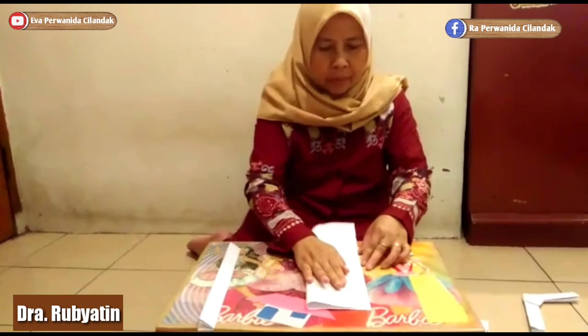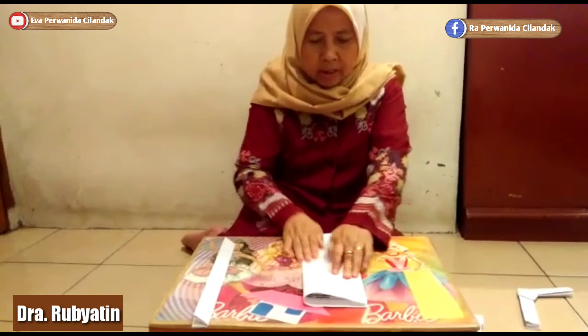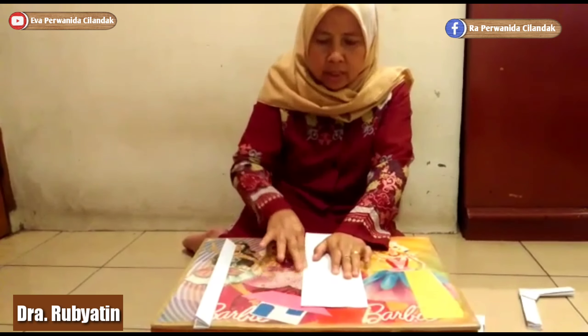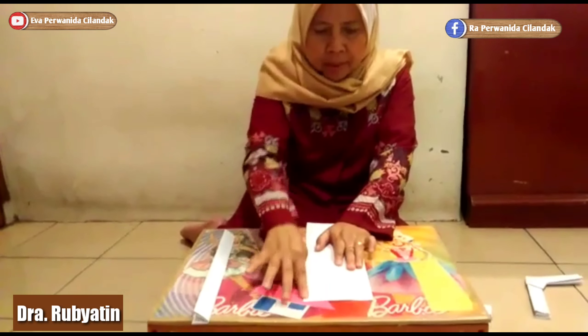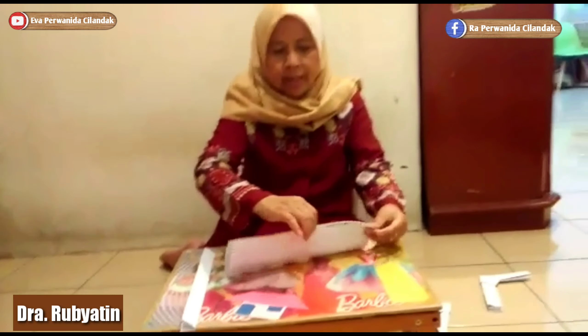Sudah, sudah jadi satu. Satu lagi ya. Kita gosok-gosok. Sekarang kita buka, ada garis tengahnya.